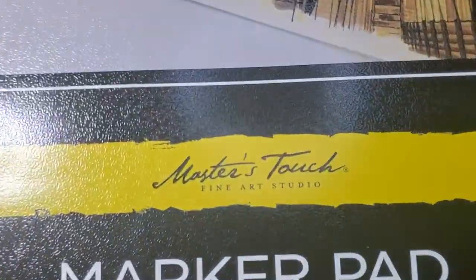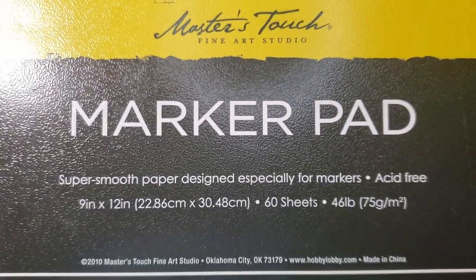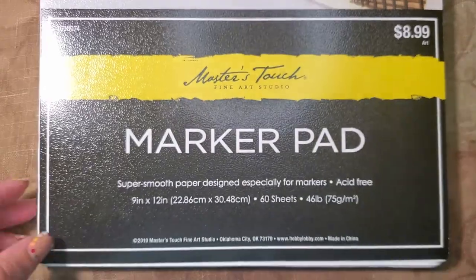Before we get into the drawing, let's talk about the types of paper. The medium I'm going to use to color my fashion illustrations is primarily markers, and we get into markers in the third video. So I use marker paper to draw my sketch on. If you want to use watercolors or something like that, you want to use that type of paper, or you have multi-media paper so you can use multiple different types of media. You can get marker paper at Walmart, Hobby Lobby, or Michael's — anywhere that sells crafty stuff. The particular marker paper I have is called Master's Touch Fine Art Studio Marker Pad Paper, and it costs only $9. I got that from Hobby Lobby.